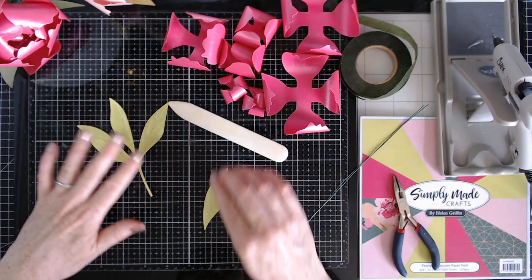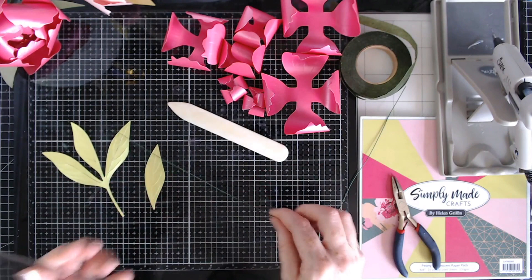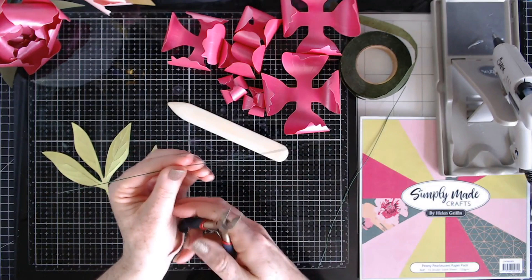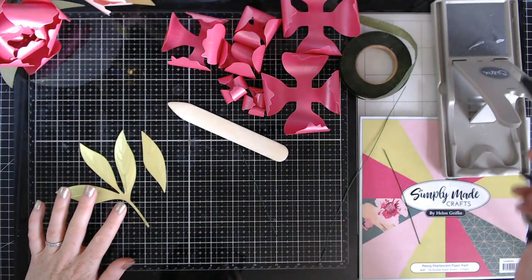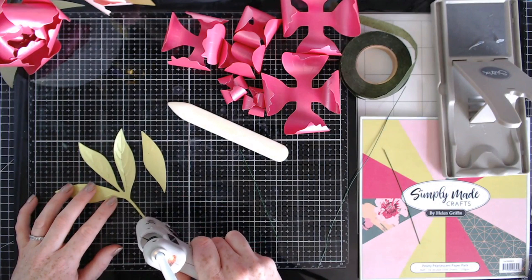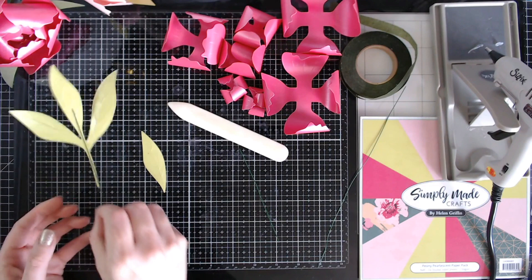Now let's start with the wires. I'm going to add some wires to the two leaves. I have a long wire here — it's a pretty standard size, about 10 inches — and I'm going to cut it in half. Then I'll turn the leaves over, add some hot glue down the center and stem, and attach the wire, then set them aside to dry.